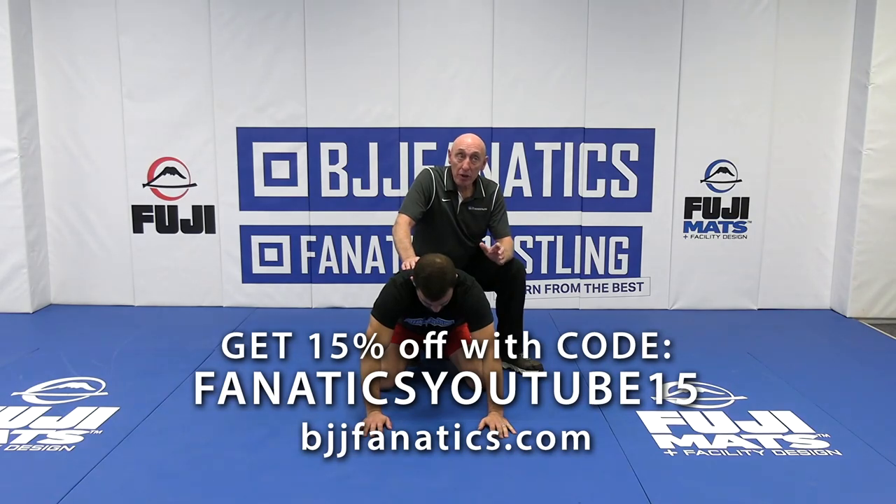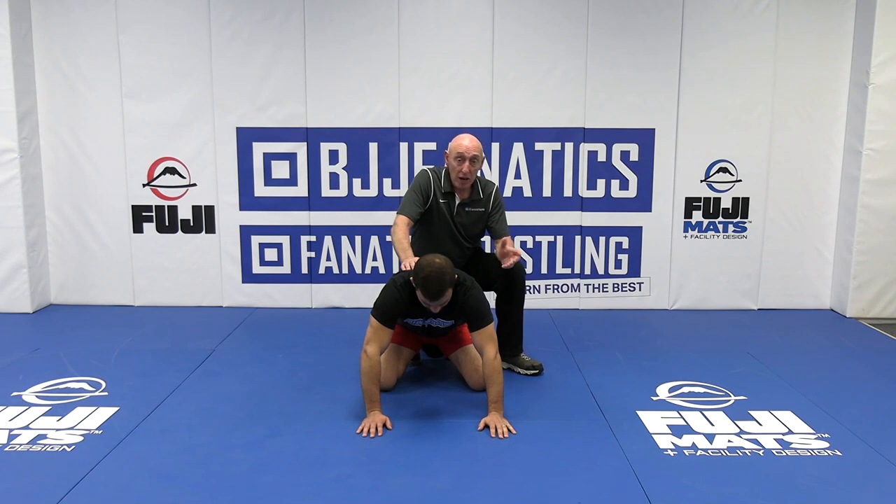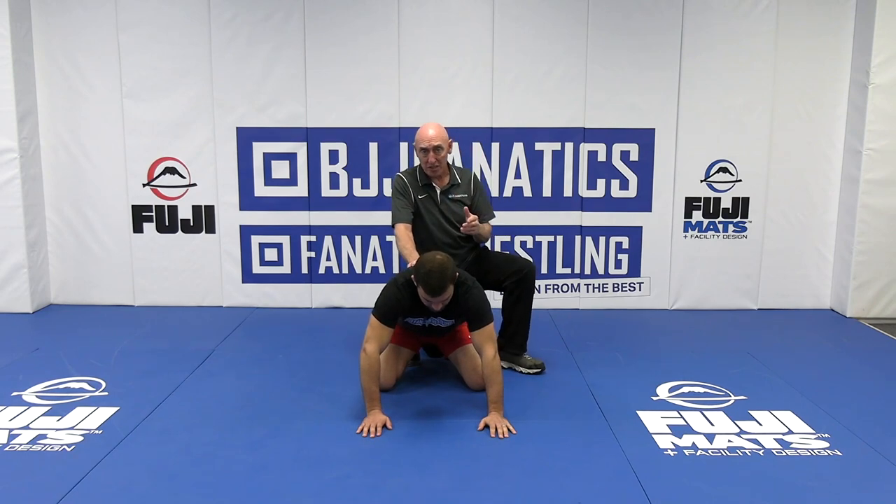When you think about it, think of your opponent as being good at something, and you being good at something — double legs, single legs, whatever. On a scale of 1 to 10, you're a 10 at this, you're a 2 at that, you're good here, you're good there. What you want to do is bring out your strengths, hide your weaknesses, bring out his weaknesses, and hide his strengths.